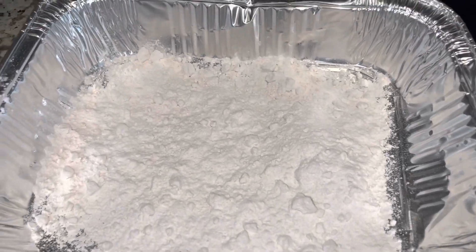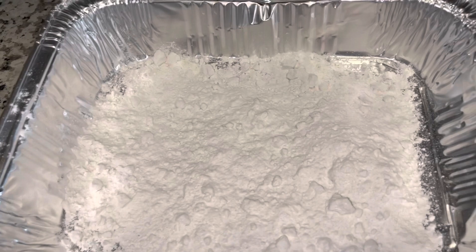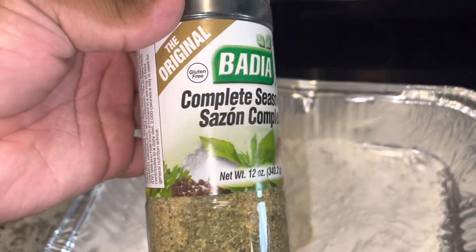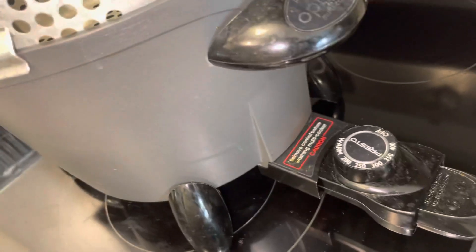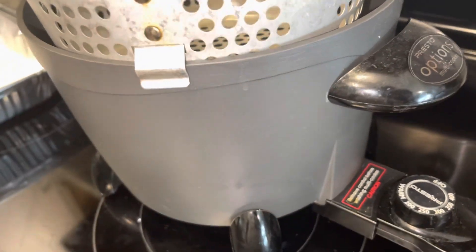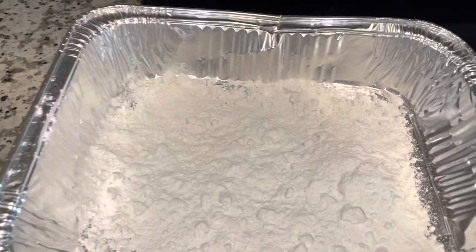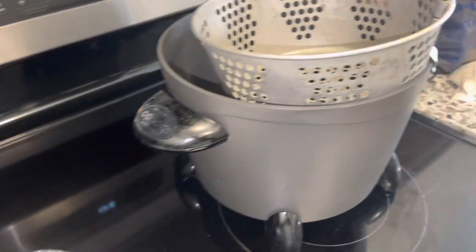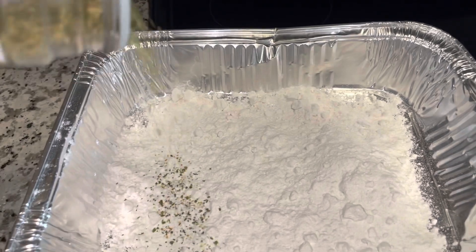I just have some regular all-purpose flour from Publix. I'll sprinkle a little bit of this complete seasoning in it — it says 'All Complete.' My grease is heating up. I'm cooking today in my little Presto fryer. So we're just gonna put some seasoning on this flour while the oil is heating up. Y'all, it is so hot outside — summertime, you know.